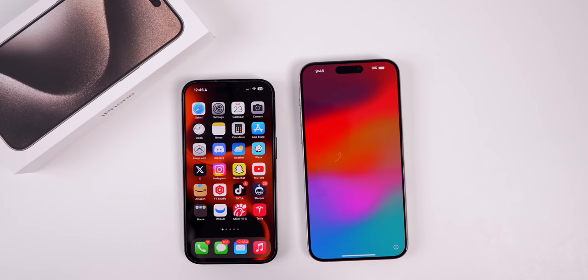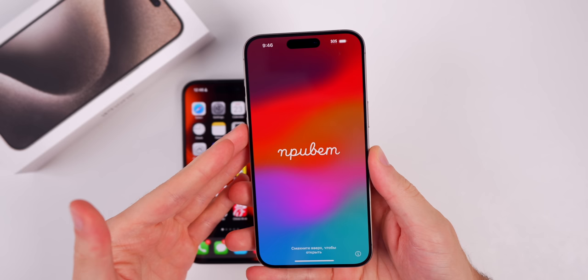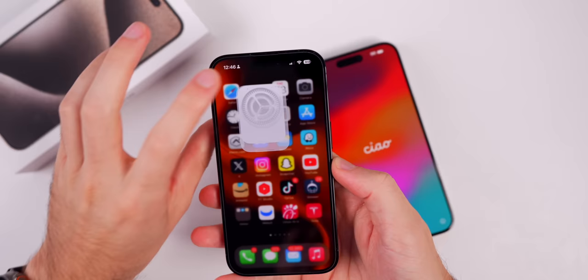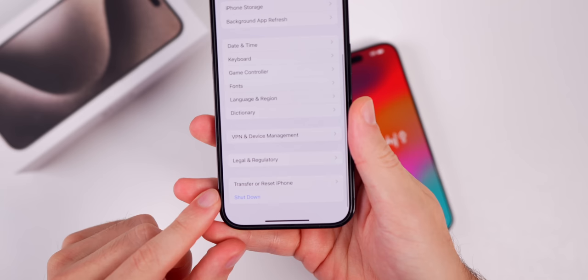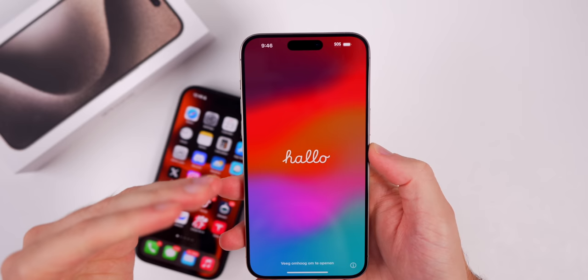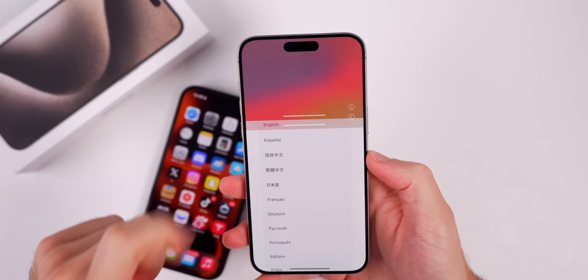First off, if you do not see the Hello screen on your iPhone 15 right now, it means you probably already went through the setup process. But if you want to get back so you can transfer all of your data over properly, you can do that. Just go into Settings, then General, then go down to Transfer or Reset iPhone, tap on that, and then tap on Erase All Content and Settings. But if you see the Hello screen right now, we are ready to go — go ahead and swipe up.